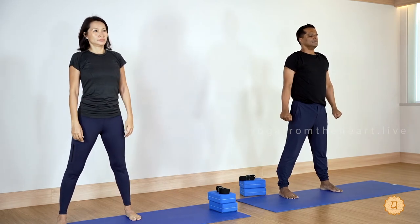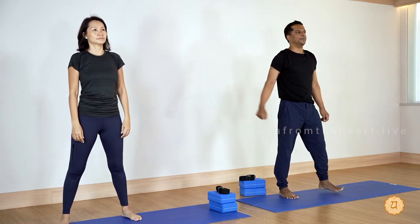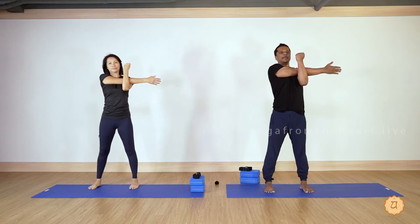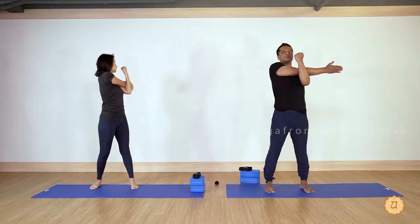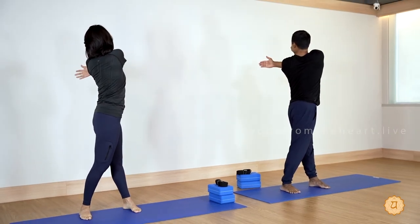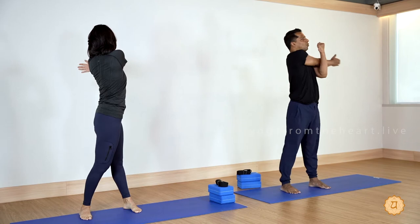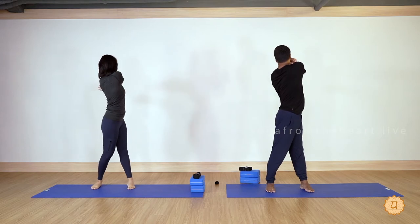Exhale long, inhale, and a slow exhale. Bring your right hand across the chest, left arm squeeze the right elbow. Try to keep your back straight. Gaze straight at eye level, then breathe in, breathe out and twist to the left side. Inhale to the front, exhale and twist to the left side. One more time — inhale, and you can slightly deepen the squeeze as you twist to the left side.